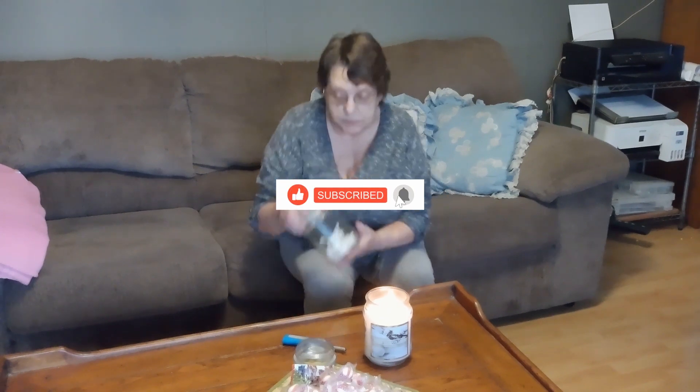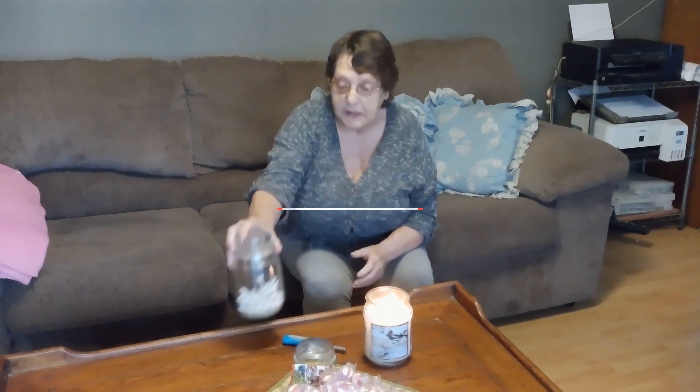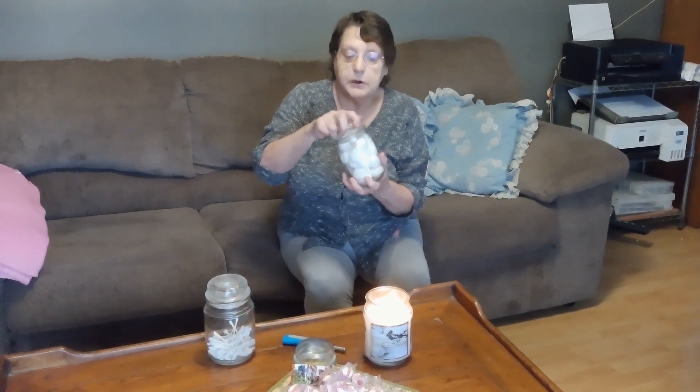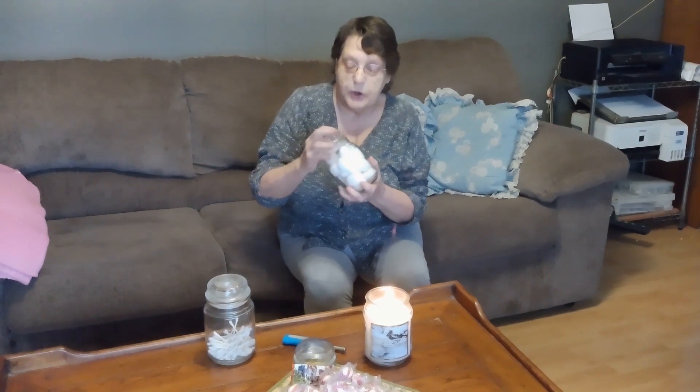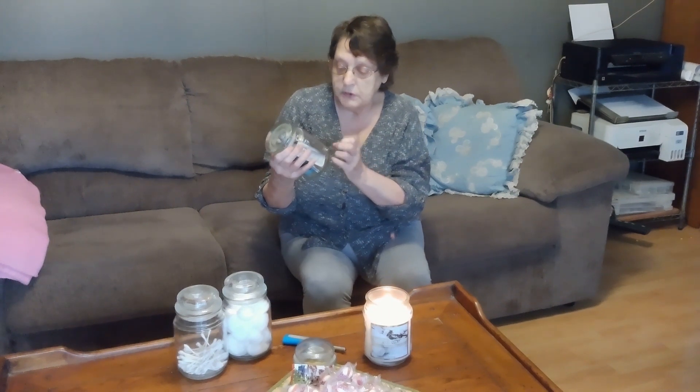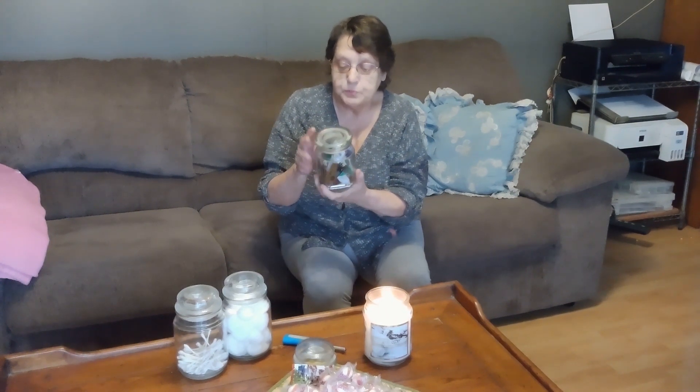It comes in real handy. You can put q-tips in them, like that one. You can also put cotton balls, snap-type lids on them. I also got one that I put thermometers and nail clippers, tweezers — just stuff you don't use but you need it. Have it handy when you need it.